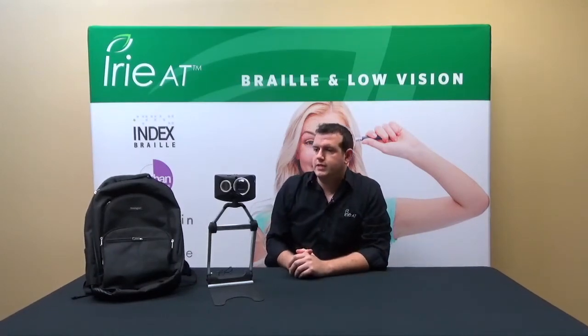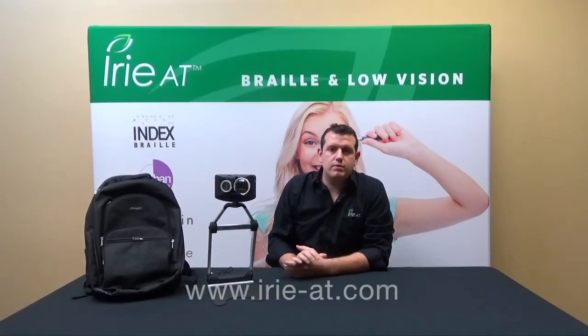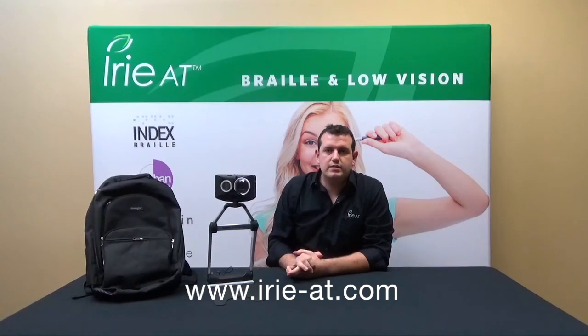That does it for the Scholar HD today. Thank you very much for watching. If you would like more information about the Scholar HD, make sure to check us out online at www.iree-at.com. As always, thank you, and we'll see you next time.